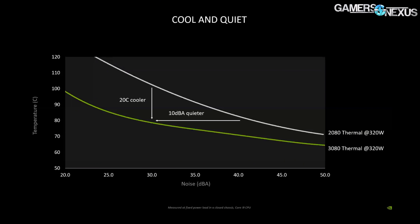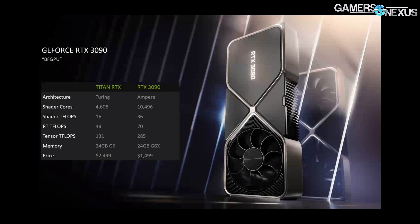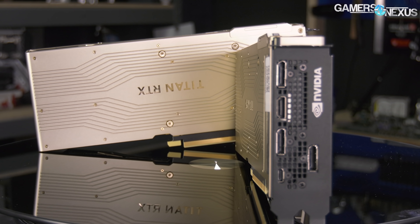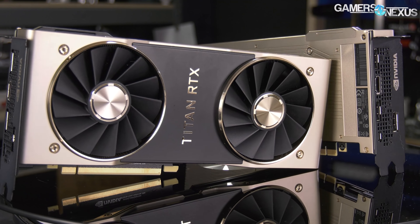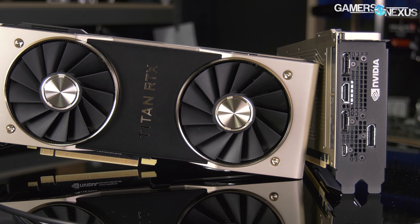A 10 dBA noise reduction at a 20°C lower die temperature is significant if reproducible, and it would put this cooler in much fiercer competition with AIB partners. NVIDIA may finally be able to start chewing away some of its AIB partner sales. We'd be more cynical about it, except the company did open up the 3090 to AIB partners this time, whereas previous Titan-class cards were not open to them. So maybe it's not going the Apple route just yet.